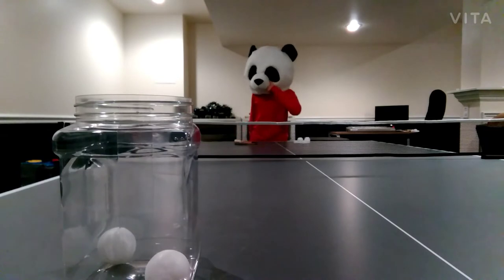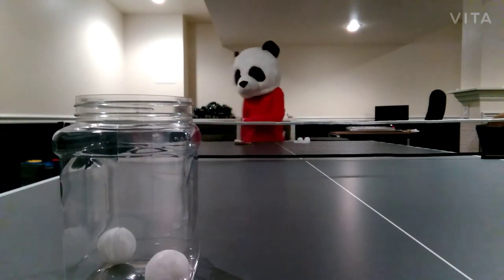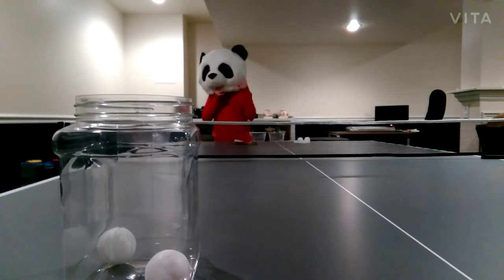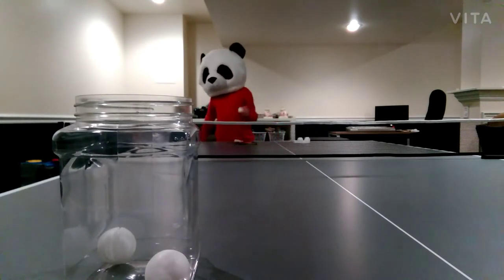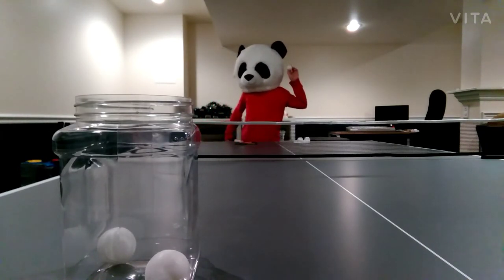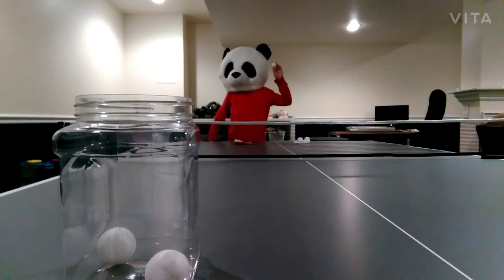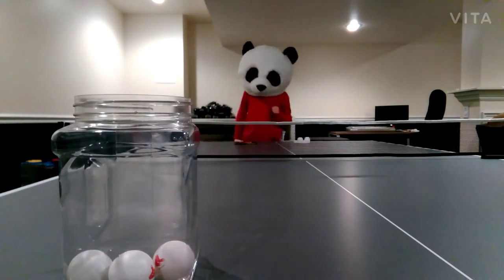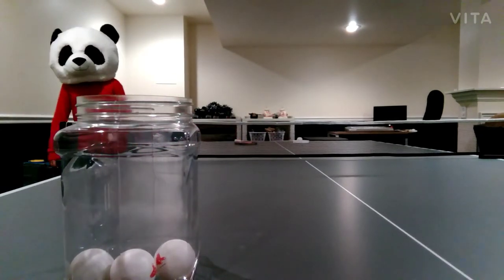Alright guys, what is up! Today we're gonna do ping pong ball trick shots. We're gonna do three of them — it's gonna get even more advanced as we go from one to two to three. First of all, we're just gonna do a basic one. This is gonna be easy to make because I'm just a pro with this. Ready? Three, two, one — let's go! I made it! That is really good guys, as you can see there are multiple balls already in there.